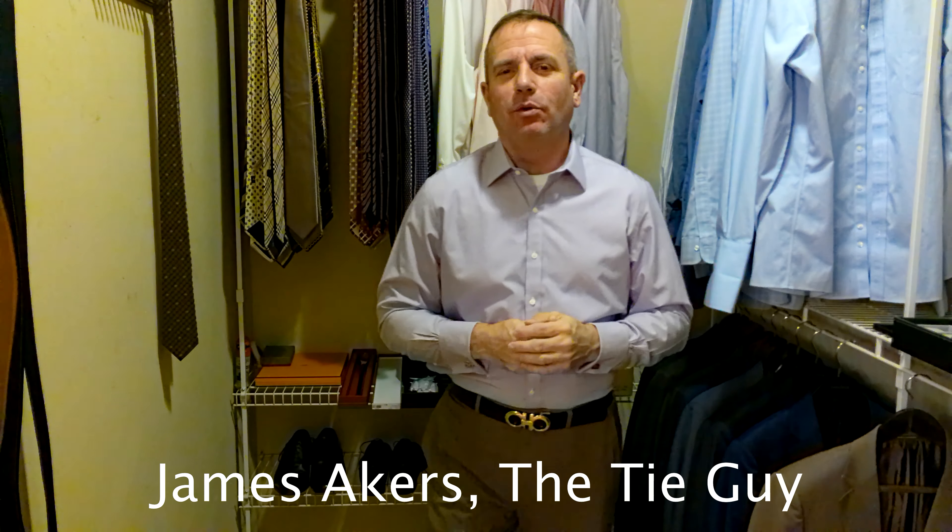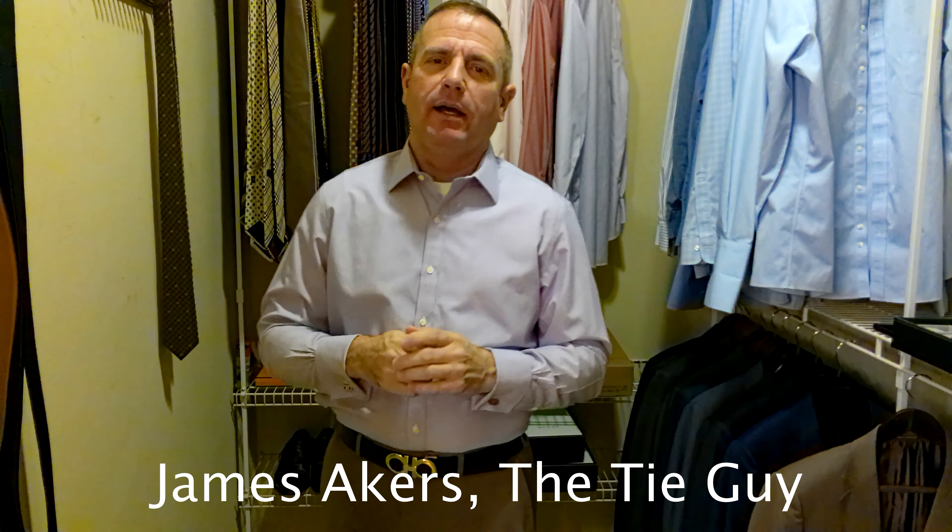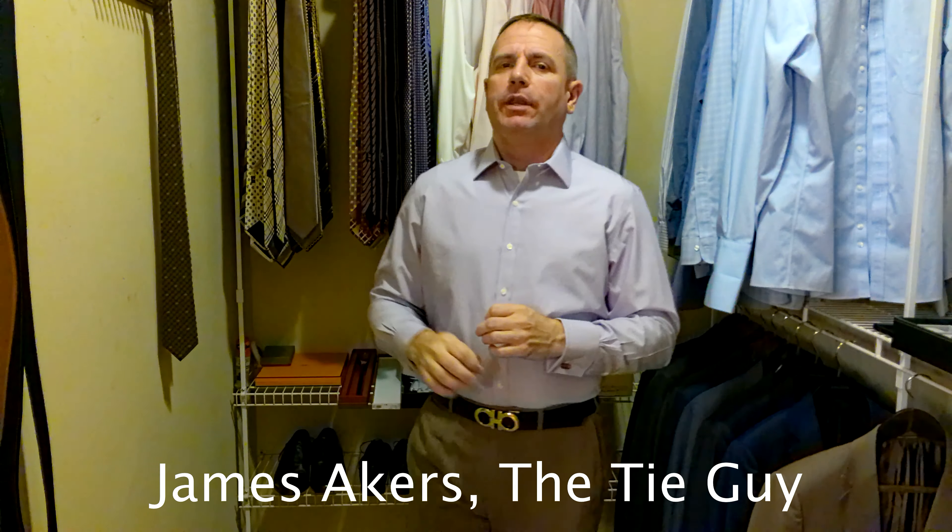Hey everybody, James Akers here, The Tie Guy. Today we're going to be pairing a Gucci tie with a Zinnia suit and a Brooks Brothers shirt.